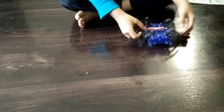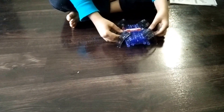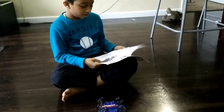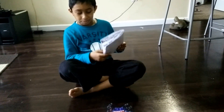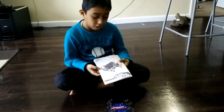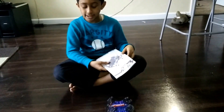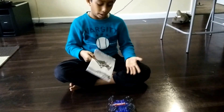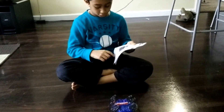I bought this one at Five Below, not Best Buy. It's not a 3D robot — it's called a spider bot.